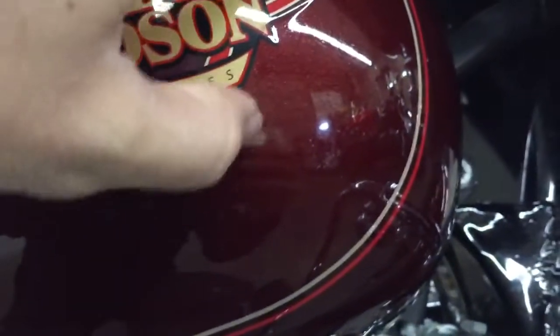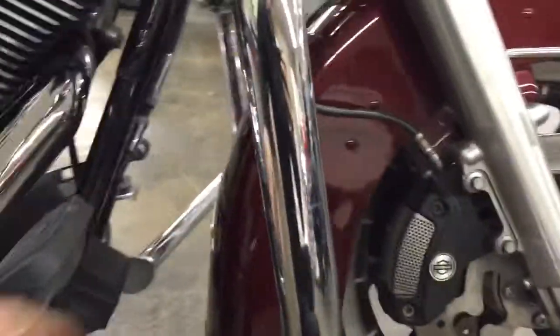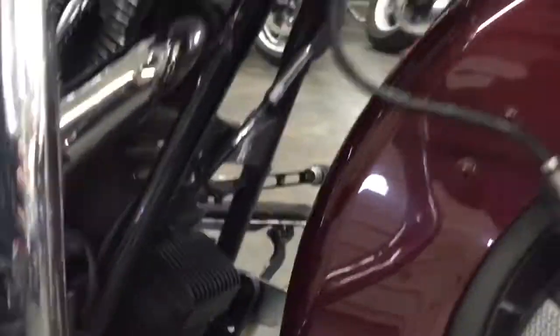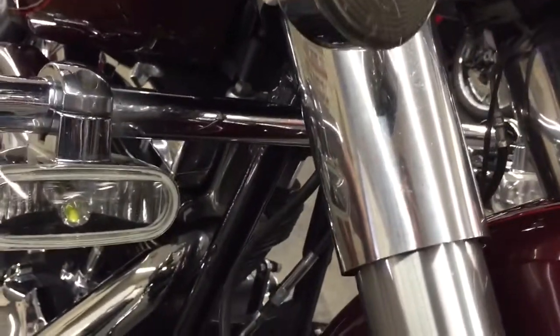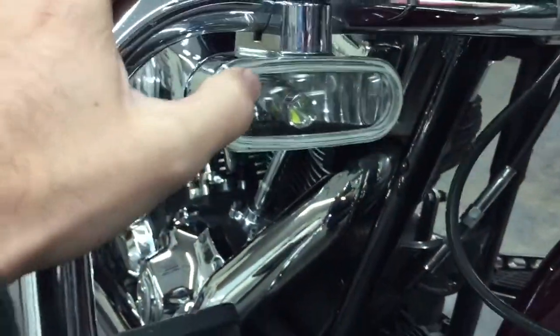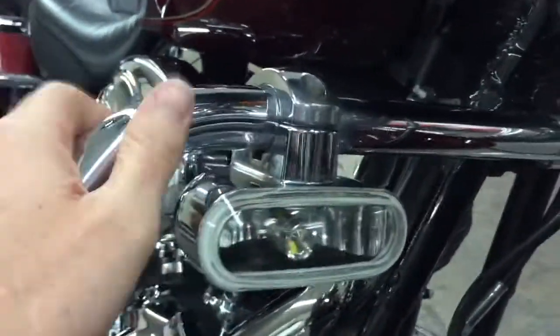Coming to the tank, I'm not seeing anything that I can't just scrape off with my nail — looks good up there. This bike has never been down, never been on the engine bars. There is some pitting on these lower fork tubes, which is very normal for a bike with this many miles. It does have the cool LED fog lights, which are really bright.